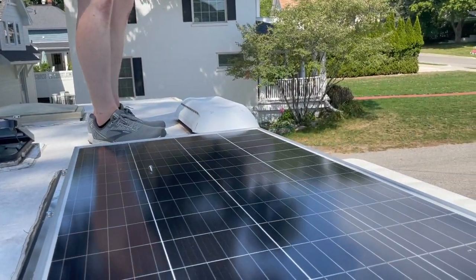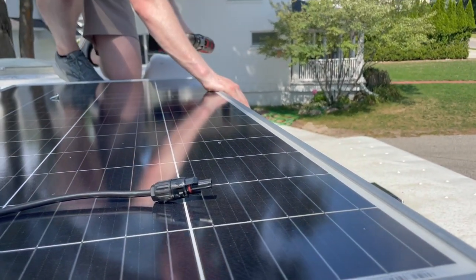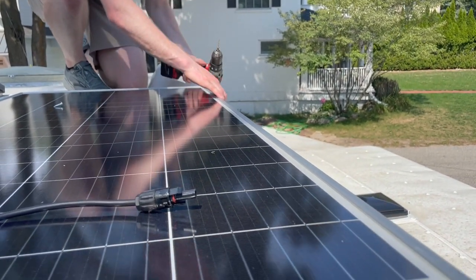Finishing up getting this mounted. Truth be told, I don't love being up here this high on the camper — it's a little wobbly on the truck — but at least the roof feels secure and I think this panel is really going to help out once we get it all finished up. It's a skinny ledge up here.